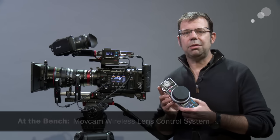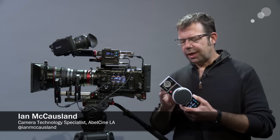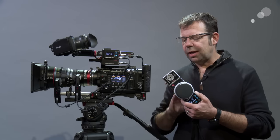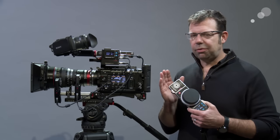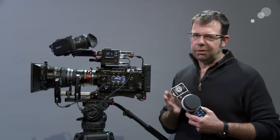It's a two-part system for focus and for zoom. It's a completely modular design. I have everything that I need on my hand control assembled here, but before we get into this, I want to look at the receiver and the motors.